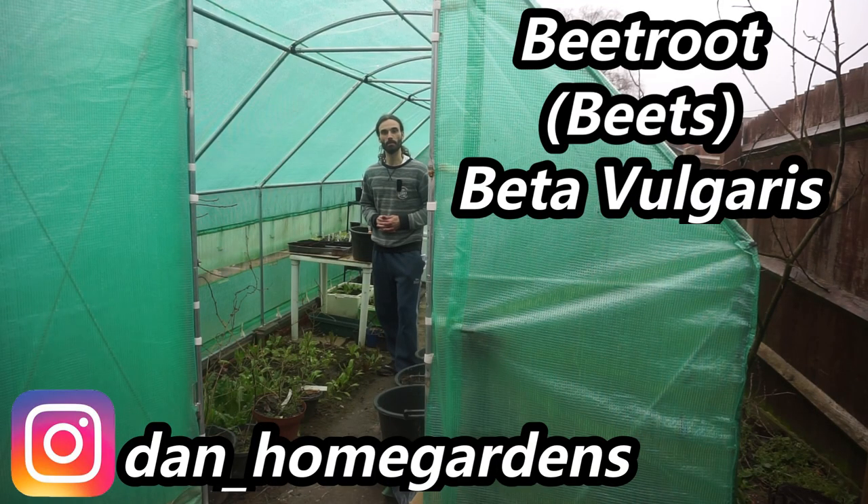Hello there, today I'm going to be sowing some beetroot, so come inside and see what I'm up to.